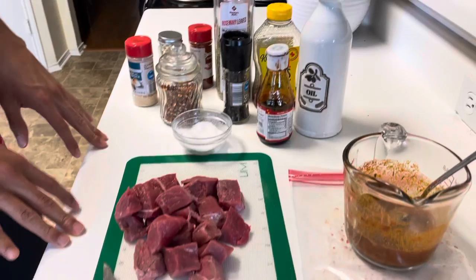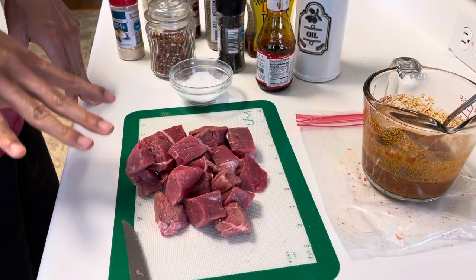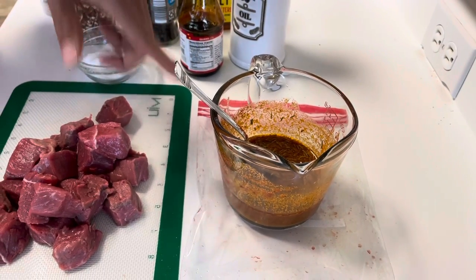For the amount of steak, today I'm just doing a small marinade — 350 to 400 grams of steak. This is 385 grams. And in this marinade is the juice of one orange and one lime.